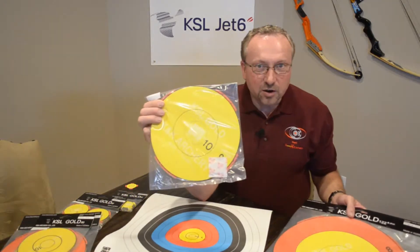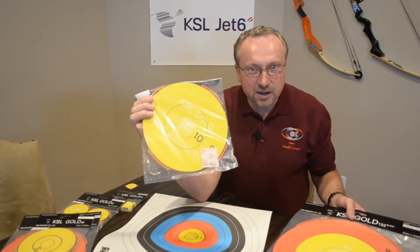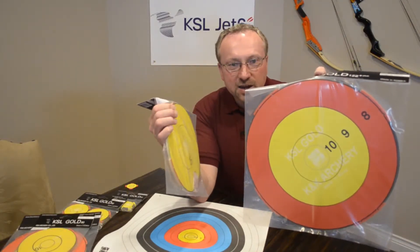Then we also have the 122 centimeter, which is for the 70 meter recurve outdoors. Once again, they are available in the standard, which is the X, 10, and 9 rings, or the plus — the 122 centimeter plus — which includes the X, 10, 9, and 8 rings.